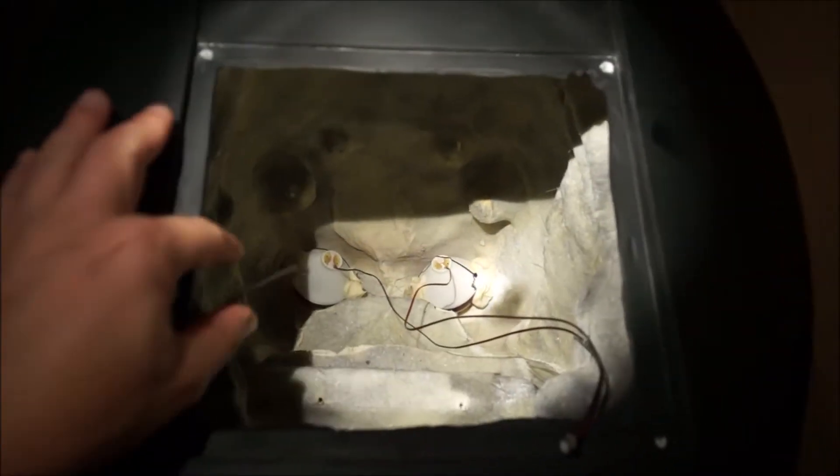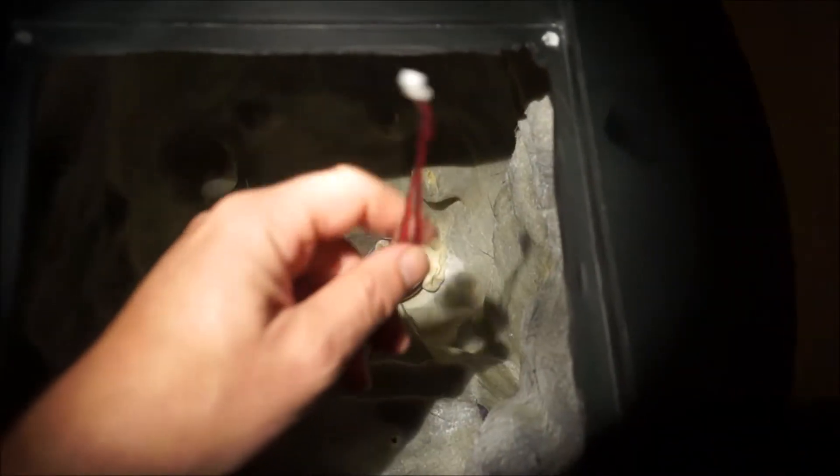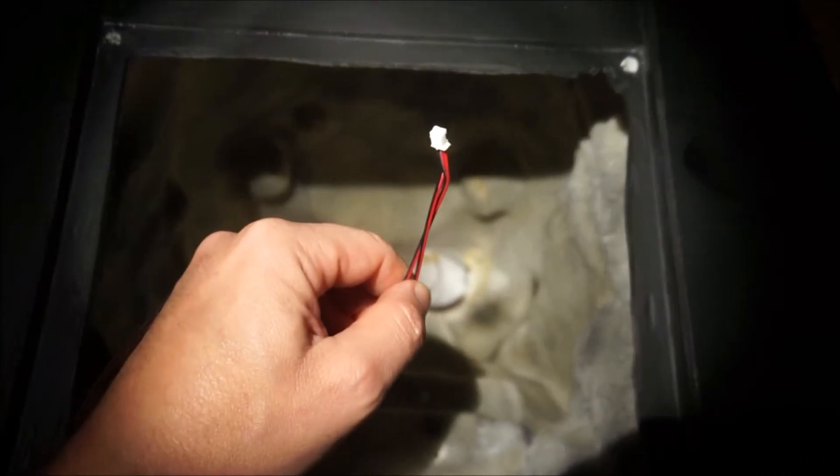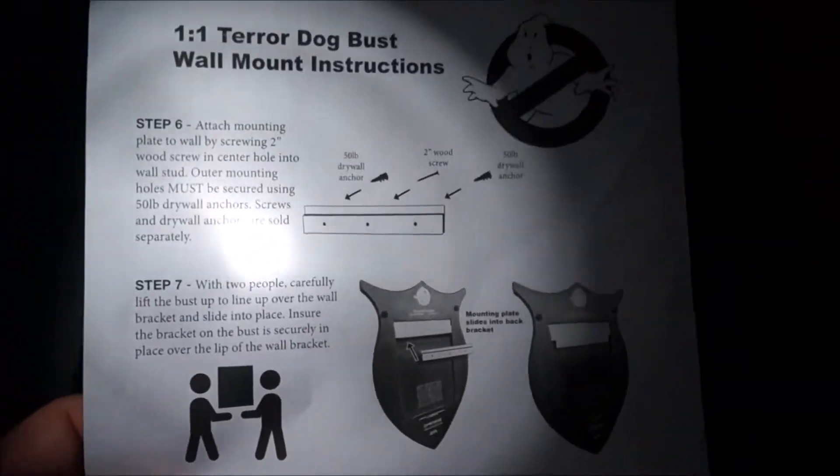Where the battery compartment should have been, these are the wires that go to the power switch, and the wires coming out of the eyes are present on mine. Your mileage may vary, but I was trying to figure out how to do this, and according to the directions, it originally took six AA batteries.